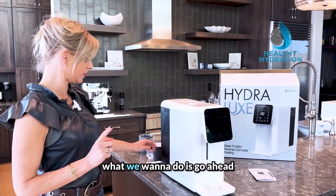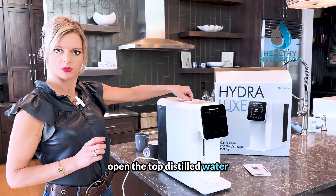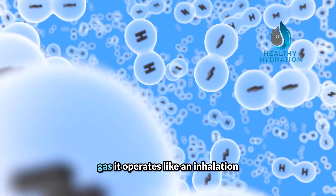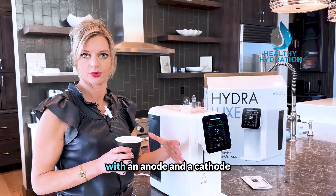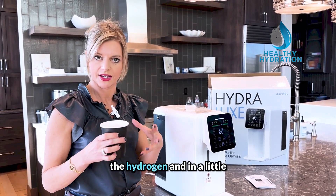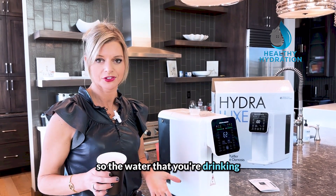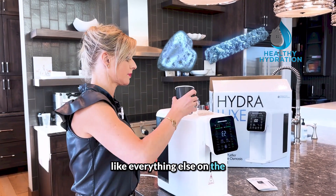We have not plugged it in yet. What we want to do is go ahead and plug it in and open the top distilled water port. Now a lot of people say they don't want to drink distilled water — but you're not drinking it. This distilled water goes in to make the hydrogen gas. It operates like an inhalation unit. There's a separate chamber with an anode, a cathode, and a PEM membrane, and it literally makes the hydrogen and through a little tube puts it right into your drinking water, infusing it. So the water you're drinking has never come in contact with any platinum or titanium, unlike everything else on the market.